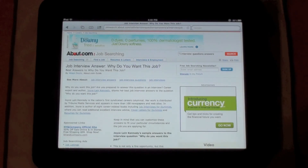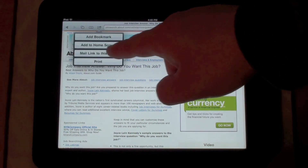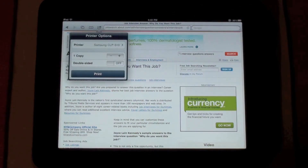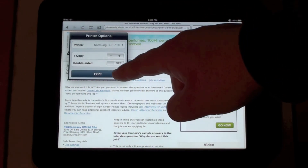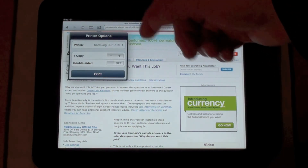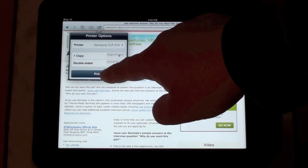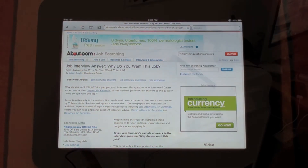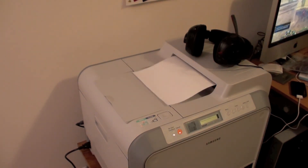Once you do that, all you have to do is come up here once you've set up your stuff, hit that button there, hit print, and you can choose your printer. You have the option to choose how many copies and if you want double-sided print, if your printer supports that. Just hit print. And there you go — wirelessly printing through the Mac.